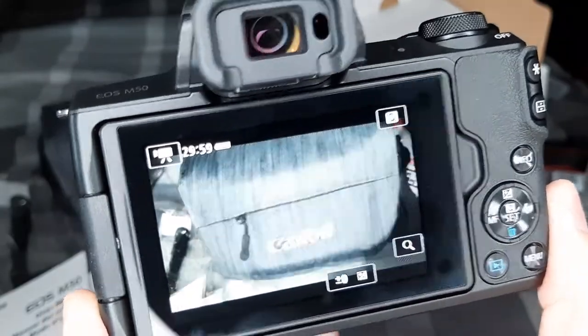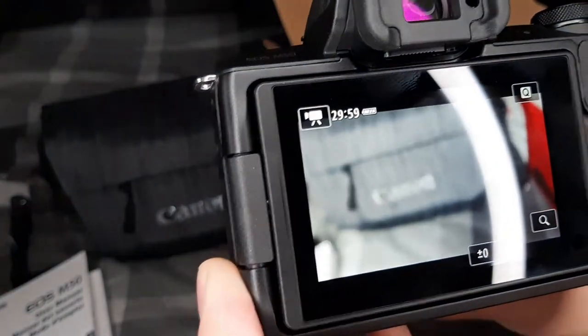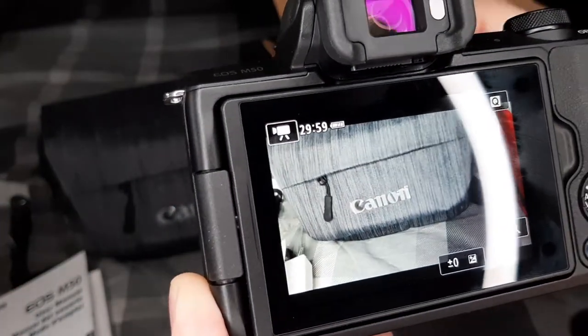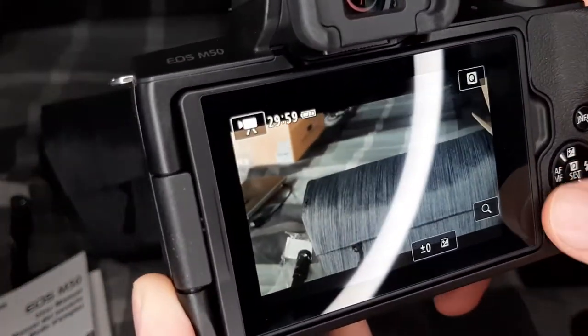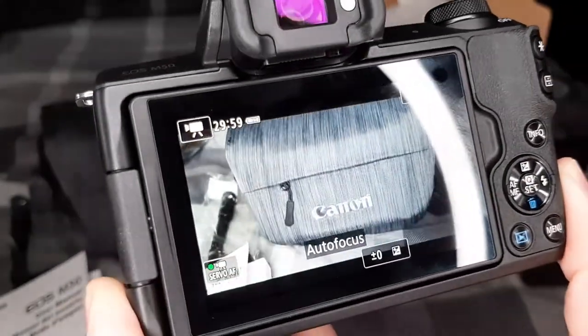So as you can see it's on manual focus, and what that means is on this lens you can turn this dial and bring it into focus and out of focus manually. Or you can just hit left on this circle pad here and it will do an auto focus feature.